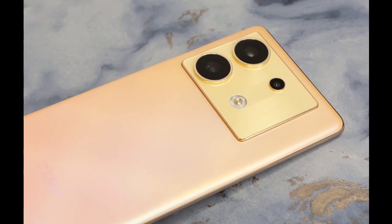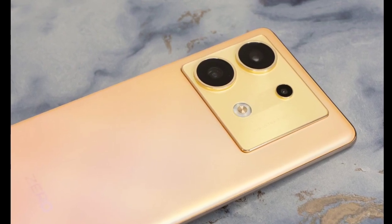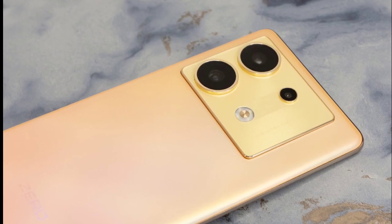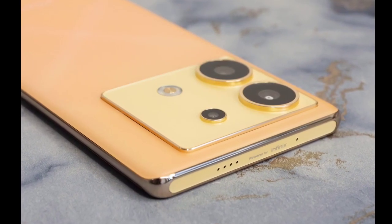Under the hood, the Infinix 035G is equipped with a MediaTek Dimensity 8020 processor. It packs up to 12GB RAM along with 9GB of extended virtual RAM.